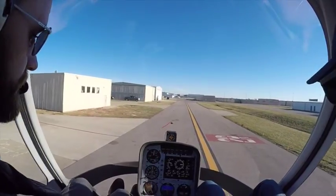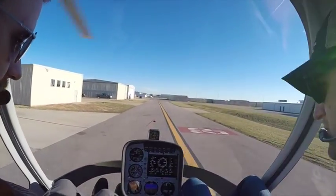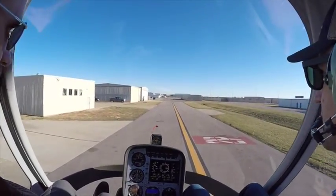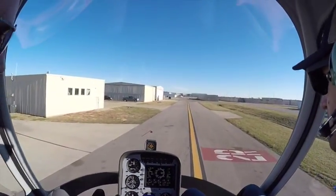All good — lights out, gauges in the green. We're going to make left traffic. Once we get out, I'll hand the controls over to you. 989-HOTEL-HOTEL, assembly.